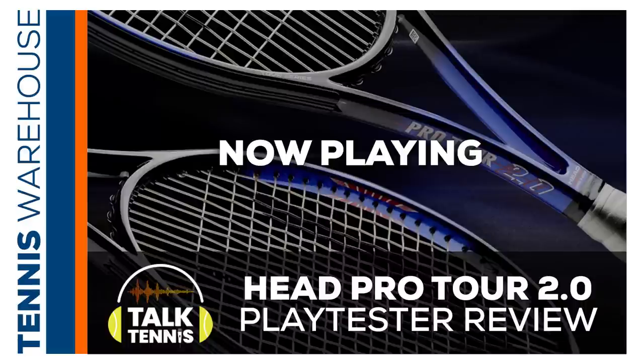For this week, I brought in my fellow playtesters so we could talk about the new Head Pro Tour 2.0. The original is known as the Pro Tour 280 in the United States and the Pro Tour 630 in Europe. In this episode, we do our best to answer all of your questions on what differentiates this update from the original version, and we talk in depth about our playtest. If you still have more questions after listening, feel free to email us at podcast@tennis-warehouse.com. But for now, let's go talk some tennis.